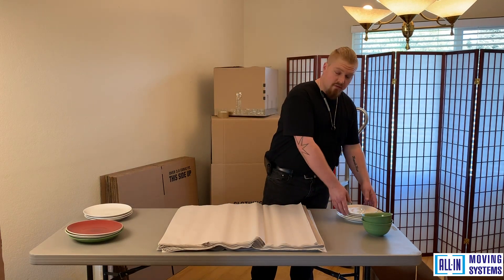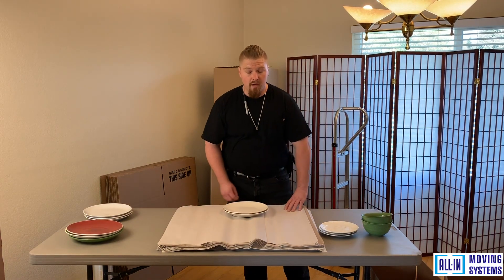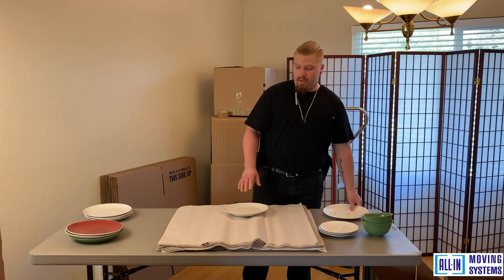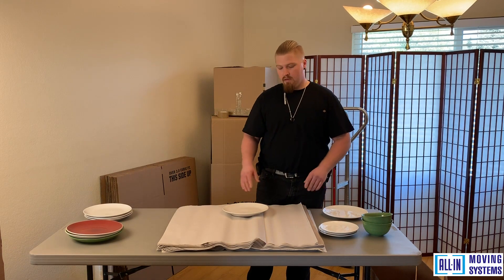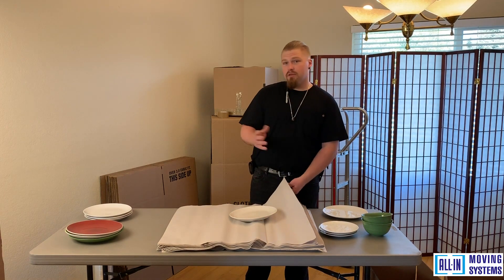Today we're going to start with these few plates here and show you how to pack them properly with packing paper, as well as how to load them inside the box. Always make sure you have a nice flat surface area to work on so you have plenty of space to separate the items and glassware, and a big open space to start packing.